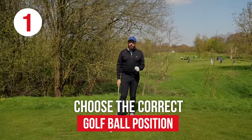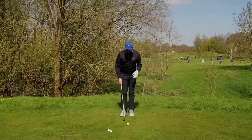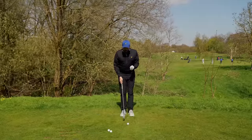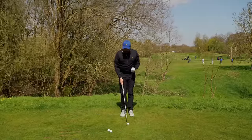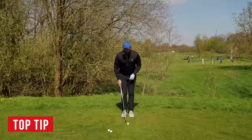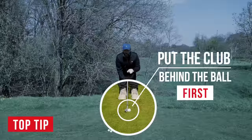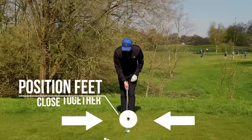Ball position is the thing that a lot of players completely neglect. They'll just kind of set up to the golf ball with no real meaningful application of where they're going to put the ball in relation to the feet. Top tip: when you set up to the golf ball, put the club behind the ball first. That's the number one thing to do. And put your feet close together.